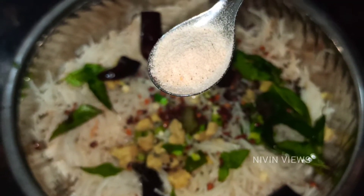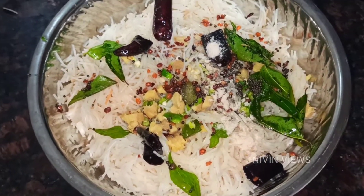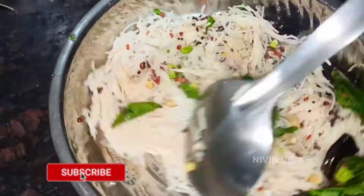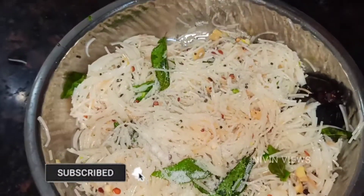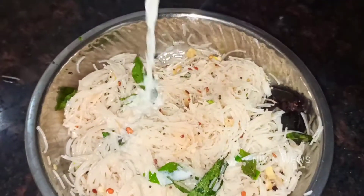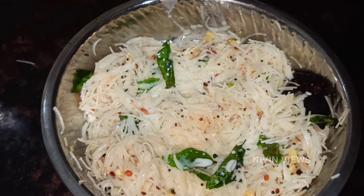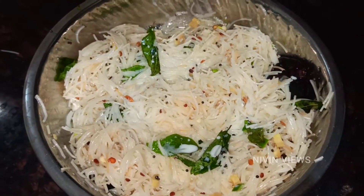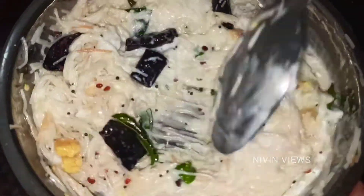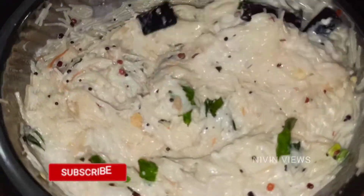Let's mix it in a little bit and add salt. Add 100ml salt and 150g curd. I am going to mix it all together.